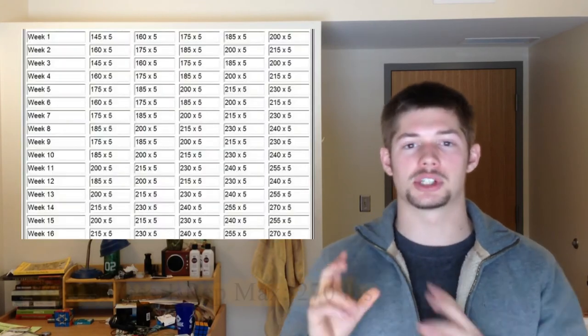Let's take bench press as an example. I'm going to do this for all 4 lifts I've been showing you: bench press, overhead press, deadlift, and squat. For bench press, my approximate 1 rep max is 270 pounds — it's an approximation, but it's very close. You plug that into the formula, and I'll show a chart here.